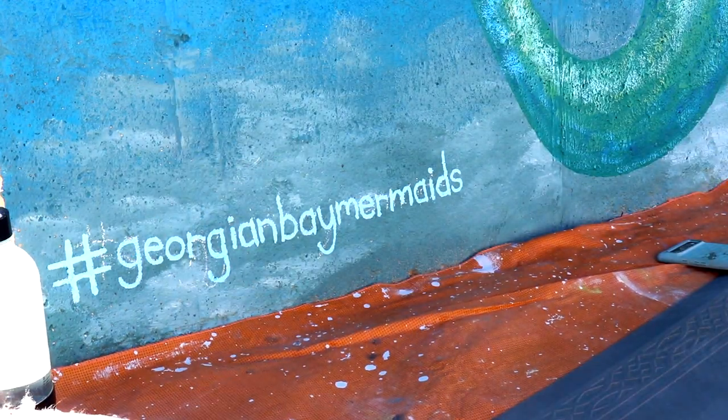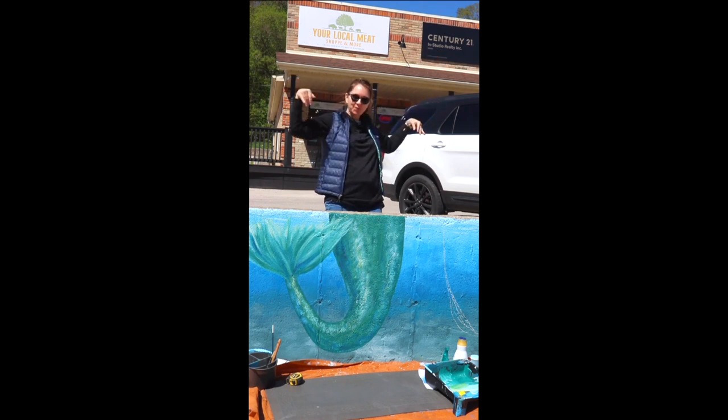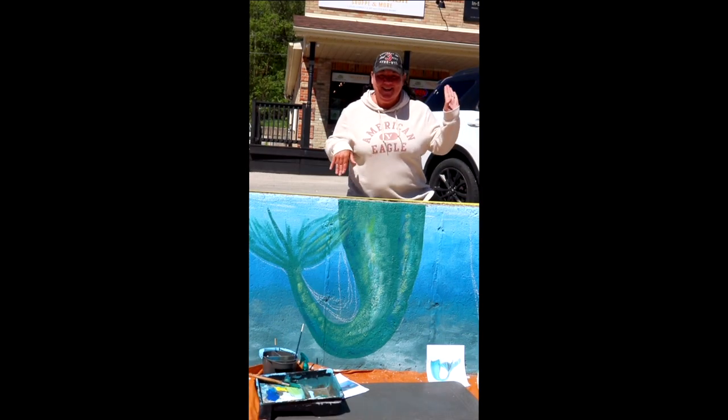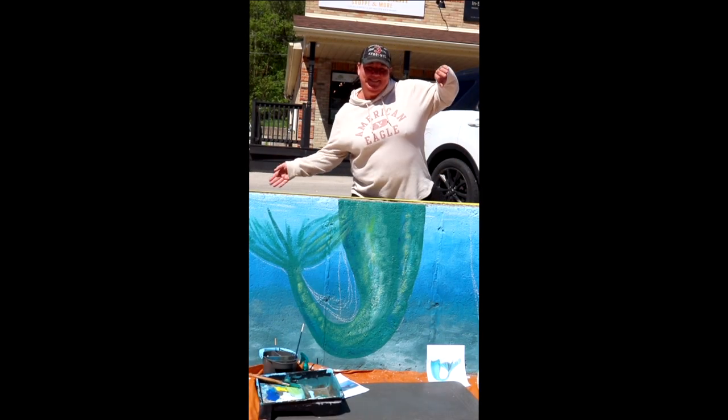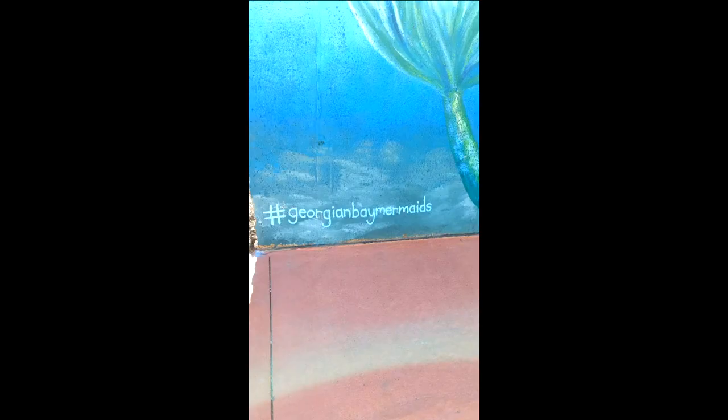Thank you so much for watching. The hashtag Georgian Bay mermaids are ready to go outside your local meat shop and Century 21 on Main Street, Wiarton. We just had the best time painting these, and I hope you come and stop by next time you're driving up the Bruce Peninsula and show them some love — send me the pictures because I love to see them.